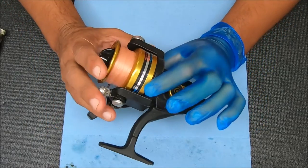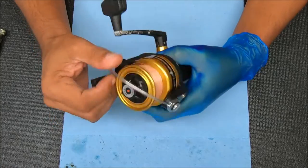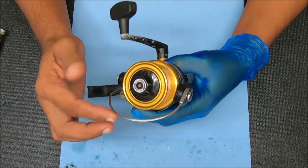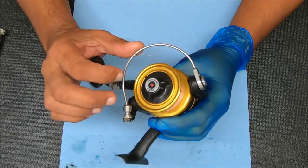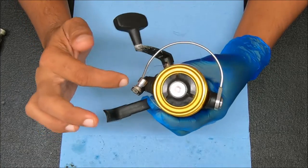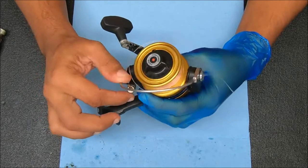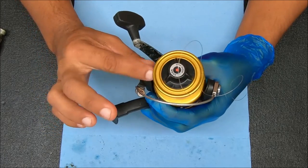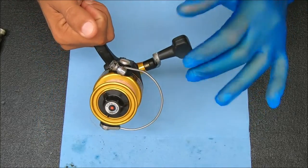Hey y'all, today we have a Penn 5500SS that came in because the bail flip was weak on this. It is weak, and I think I did a video a few weeks back on this — that it's not always the bail flip or the spring that's the issue. In this case it actually feels like the spring is the issue because everything around here seems fine, but the reason I'm showing this video is...